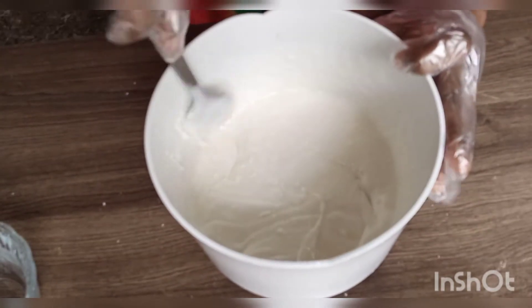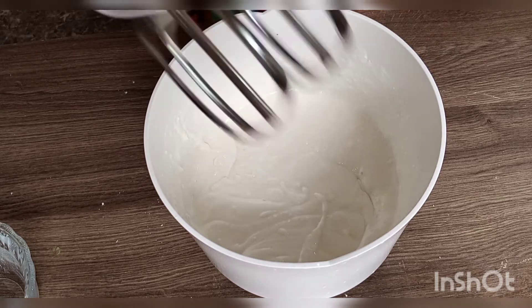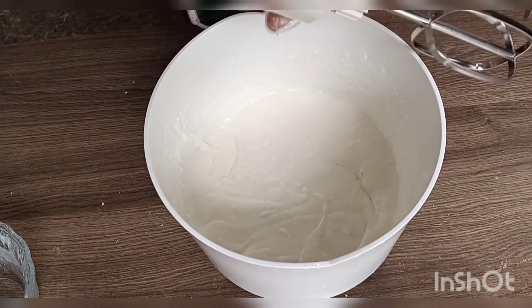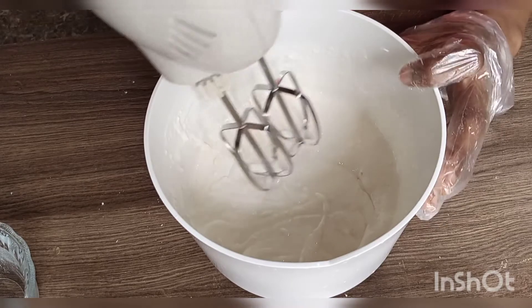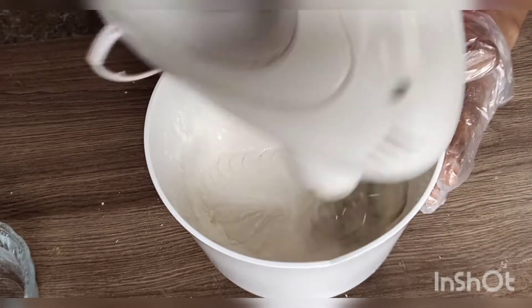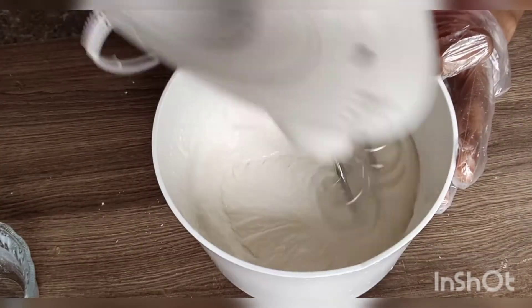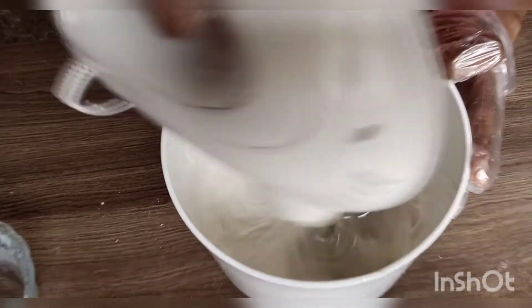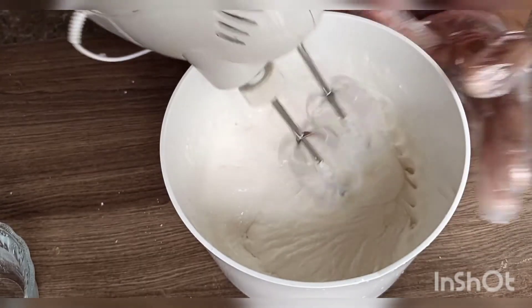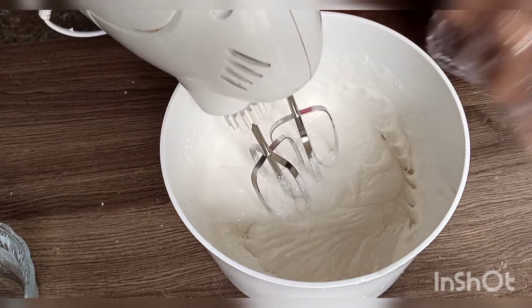The next thing we do is use the mixer. I'm going to be using my hand mixer to do this. I'll just put it on low speed first, and after a while I move to maximum speed.